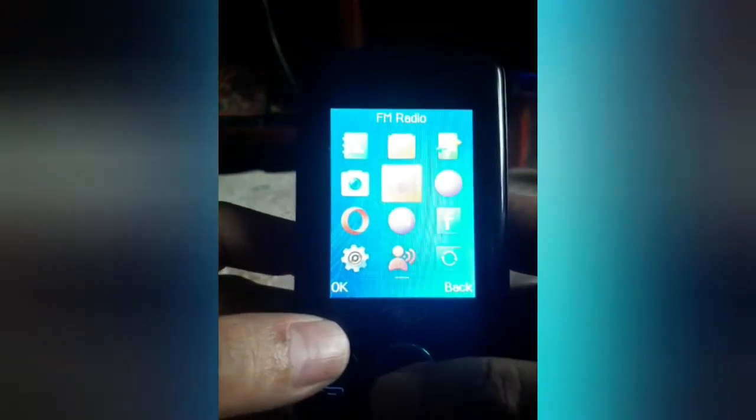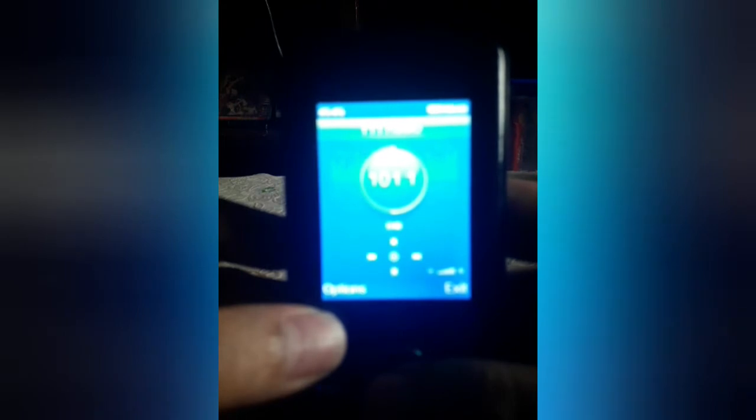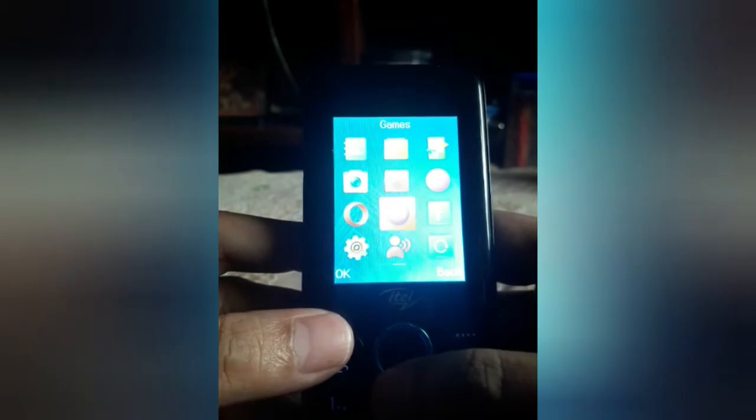Let's try the FM radio. Malakas yung kanyang loudspeaker, which is nice. Although hindi ganong kalakas, it's still nice. And what's better is you can use it without a headset — pwede kang mag-radio without connecting a headset, which is nice. It's wireless.